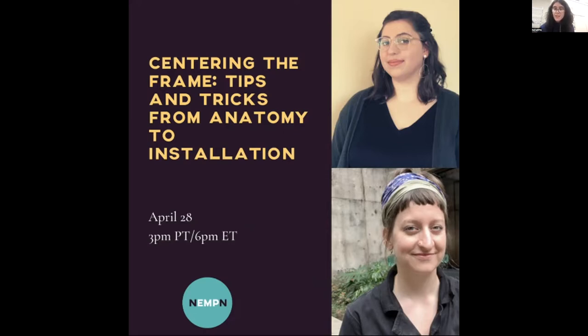Today's session is Centering the Frame: Tips and Tricks from Anatomy to Installation. I'm so excited for today's session because, as my walls can attest, I have a lot to learn in this area. Our two lovely workshop facilitators are calling in from the Florida State University Museum of Fine Arts. First we have Annie Booth. Annie is the Program Coordinator at the FSU Museum of Fine Arts and a graduate of Florida State University with an MA in Museum and Cultural Heritage Studies. She holds a certificate in museum education and visitor-centered exhibitions and oversees MOFA's educational programming, specializing in visitor engagement. Welcome, Annie.